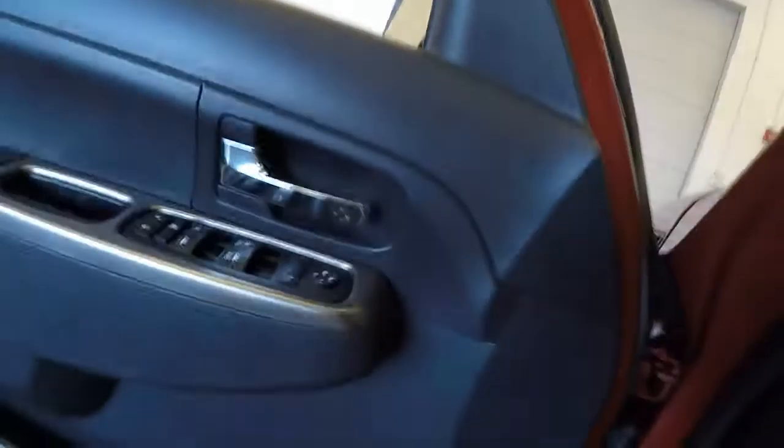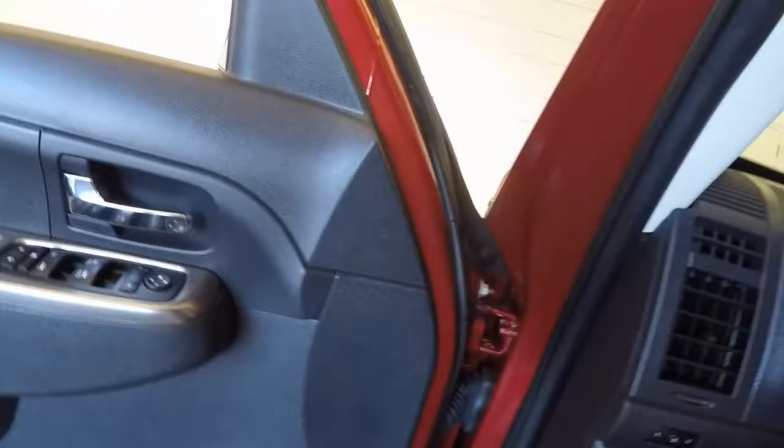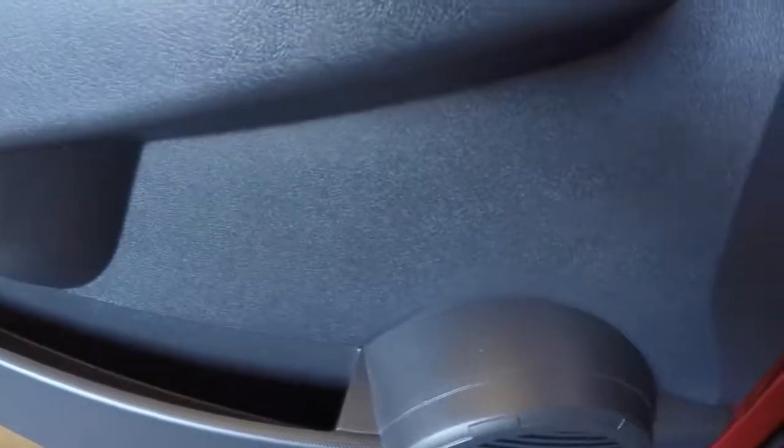This has a giant retractable center part of the roof, which gives you kind of that convertible feeling without actually being in a convertible — and also being in an SUV.